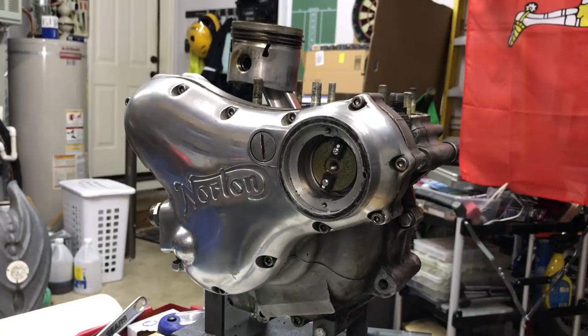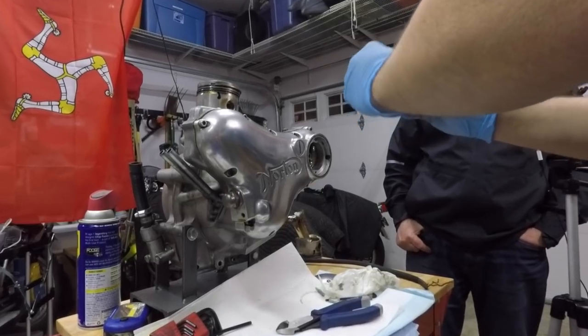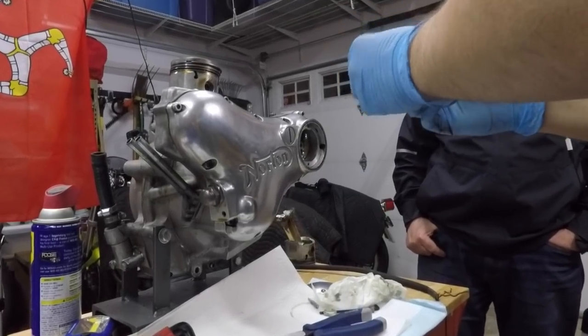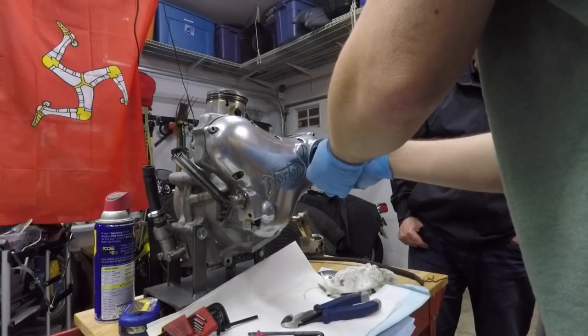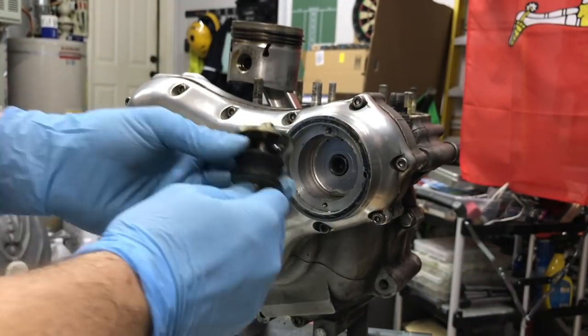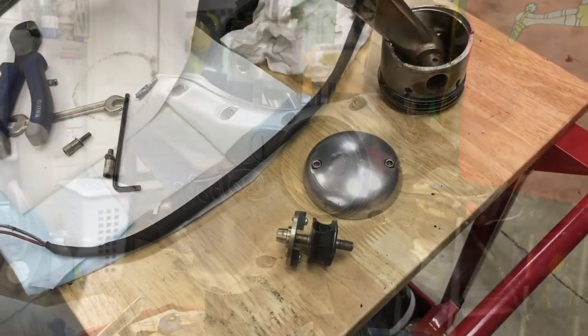Alright, time to get creative. So apparently with the Boyer you use a 5/16th UNF — it might be a rubber mount for your exhaust or oil tank or muffler. I think they're the same, except mine I use a different one. Let's see if this works. Oh, there it goes. Whatever it takes.